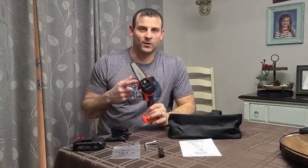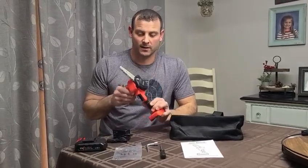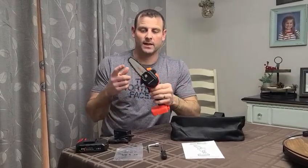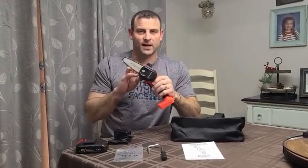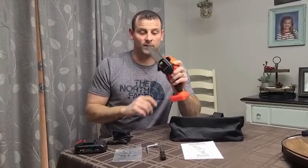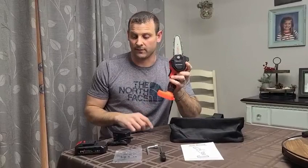Alright, today we're gonna check out this new Hewing 4-inch chainsaw. I'm really excited about this whole deal. It's a battery operated mini chainsaw. Sometimes you're tired of lugging around your big saw and you don't feel like firing up a gas motor — well, this right here is the thing for you.